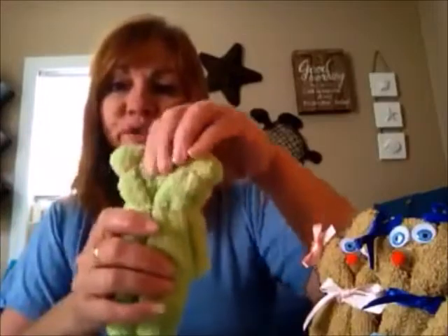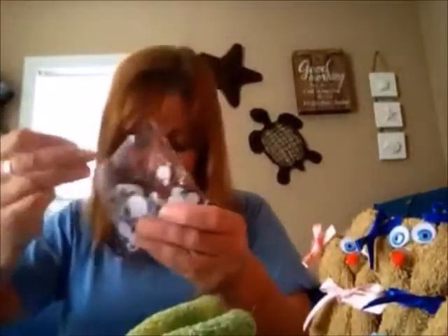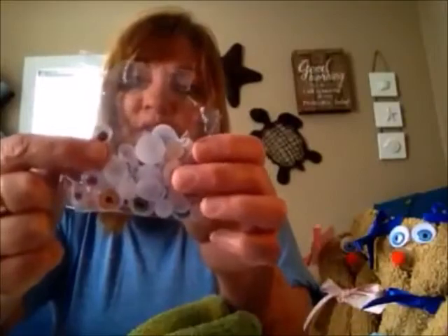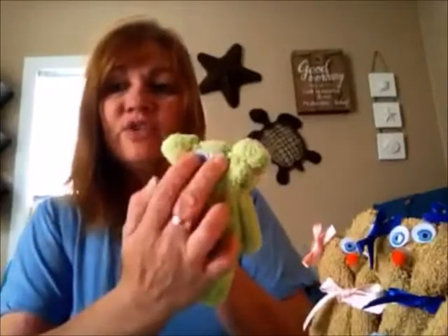Now you're going to put your little face and bow on, and it comes together really quickly — they're so easy to make. For the eyes, I like the blue ones because they pop. To apply them, fold a piece of double-face tape so it doesn't show, stick the eye to it, and press it onto the face. Do the same for the other eye, and now you have both eyes on.